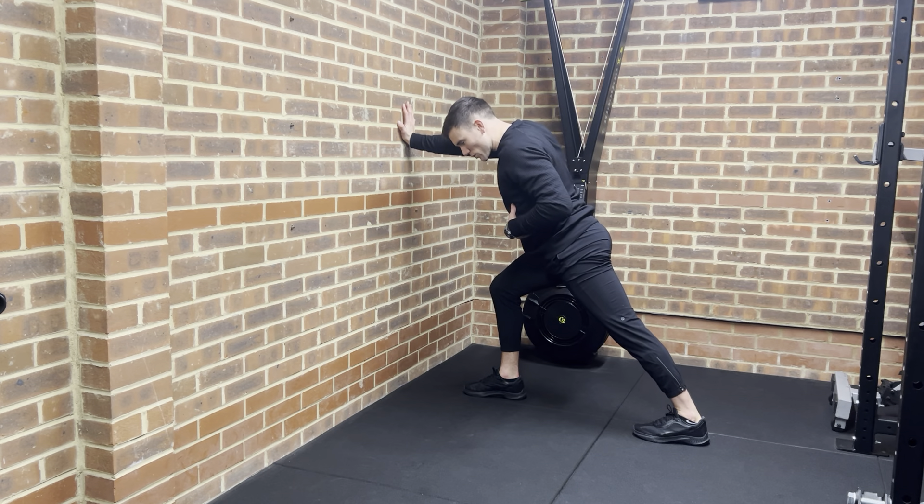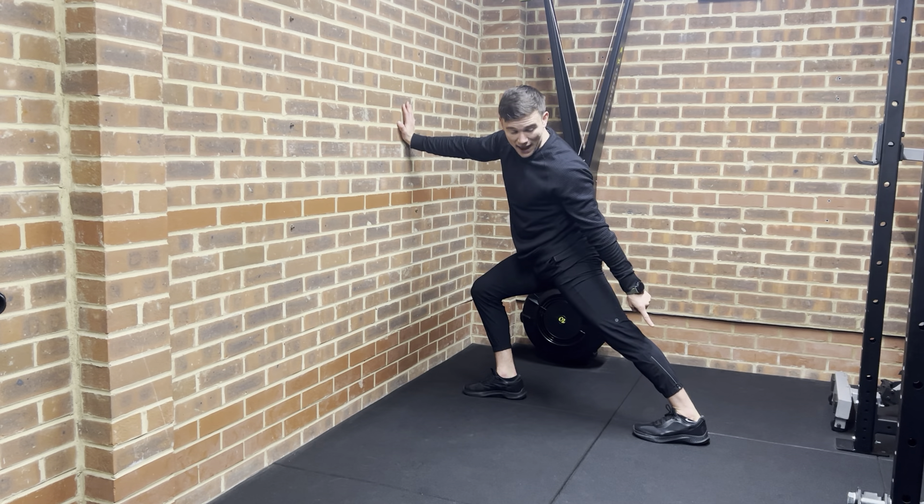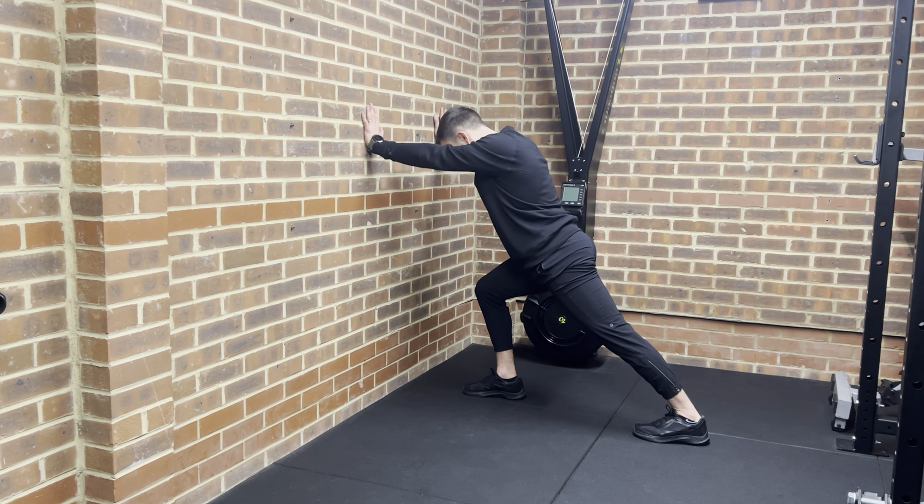As soon as you've finished that contraction, move deeper into the stretch. And when I say deeper, I mean at that ankle joint — can you get deeper into dorsiflexion? Then you repeat: drive down, move deeper.